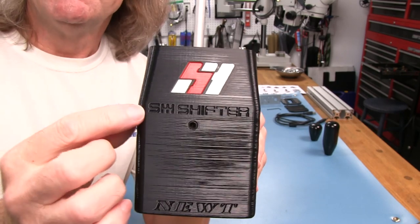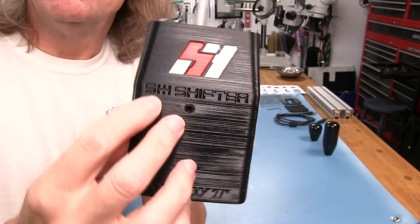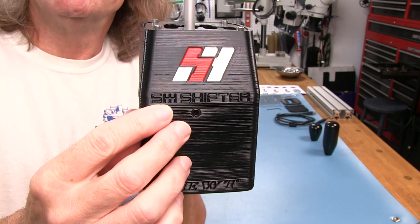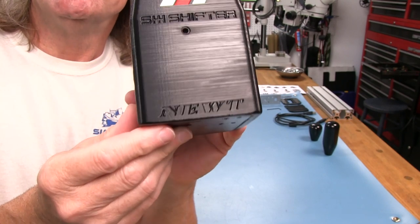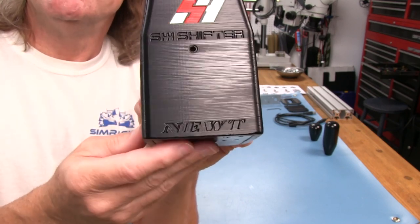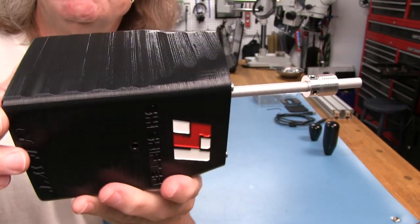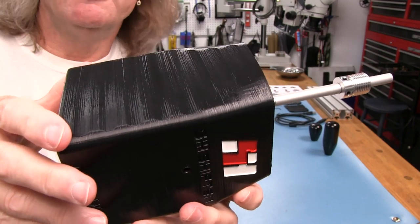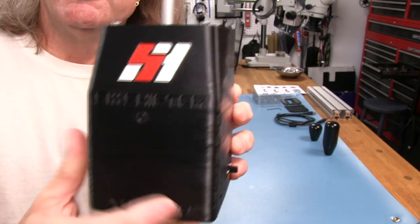Apparently mounting everything in this is not presenting any problems because people have been using these for quite a while. Looking closer, they've got a good 3D printer printing these cases because there are no strings anywhere — everything is finished really nicely. We have the big logo here with the red and white colors, and then the other logo where the S and the two H's are represented by a 6-speed gate for your H-pattern shifter. On the bottom, we have 'Newt,' which is the latest version as of this taping, August 15, 2019.